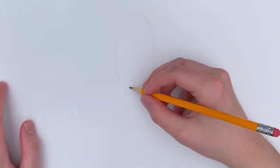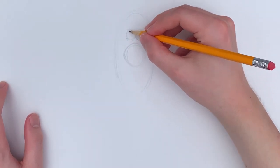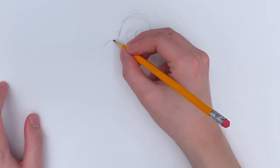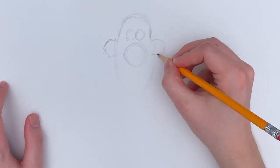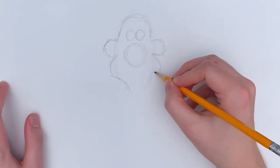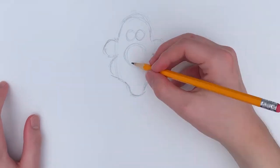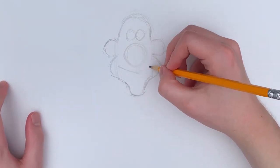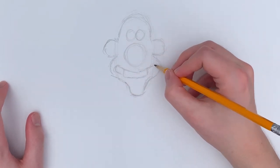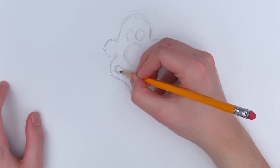Just like Gromit, Wallace first appeared back in 1989 in the film A Grand Day Out, created by Nick Park. A fun fact about that film: it actually took seven years for Nick Park to create it. It was a college project he was working on in film school. When creating Wallace, very early on he had Peter Sallis in mind to do the voice, and he only paid him 50 pounds at the time. Peter Sallis was kind enough to provide the voice and did an absolutely wonderful job.